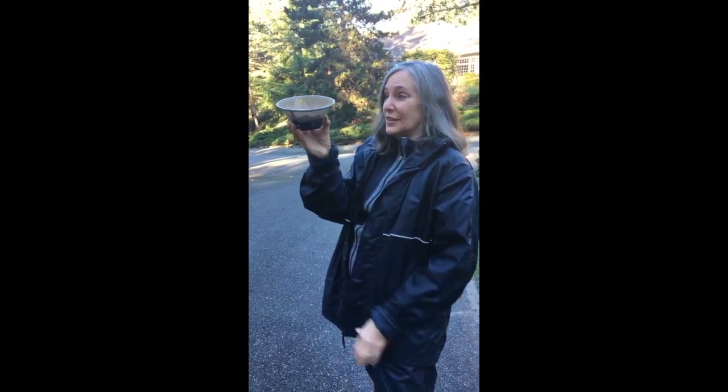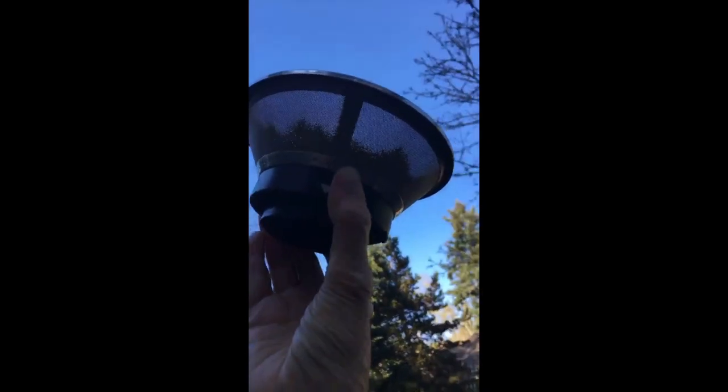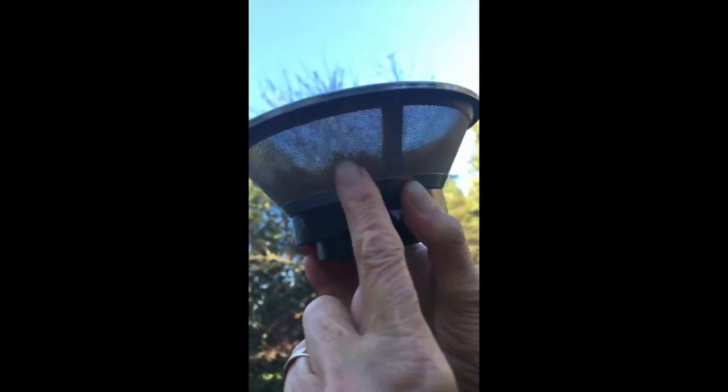The juicer basket for my Breville juicer is clogged. Can you see this? I'm going to hold it up to the light. No matter how hard I scrub this thing — and I scrub it immediately after use — you can see down here, all these little holes are all clogged up.